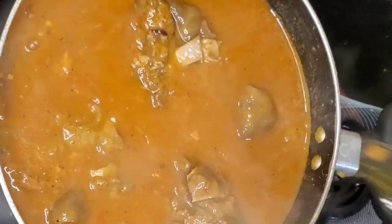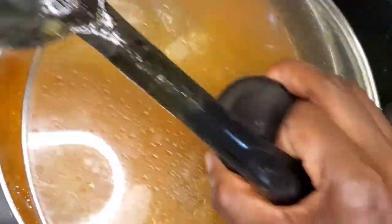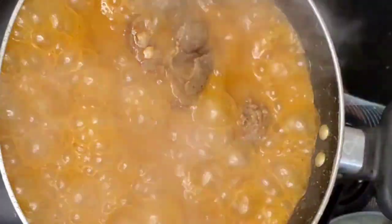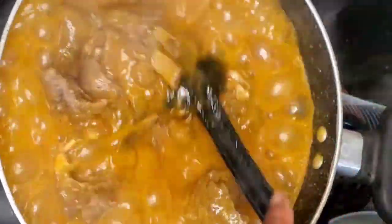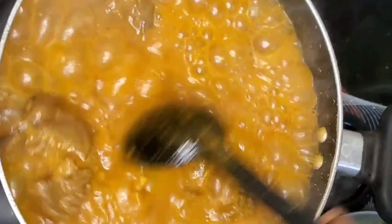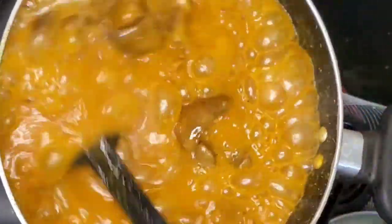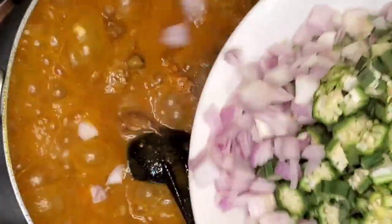Make sure you cook your obono very well before the next stage — it's very important. After some minutes, this is how it looks. Make sure you stir the pot very well before you add your vegetables.